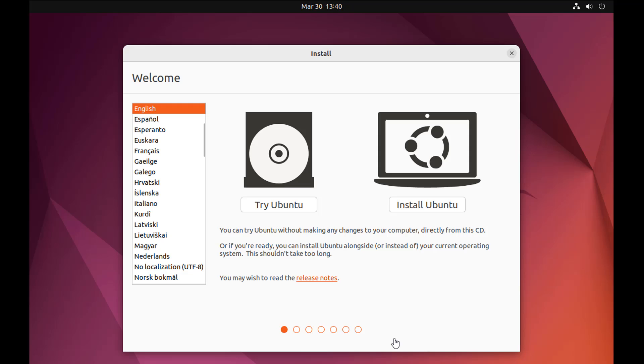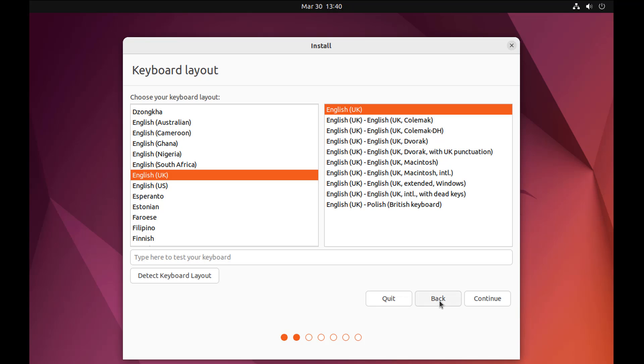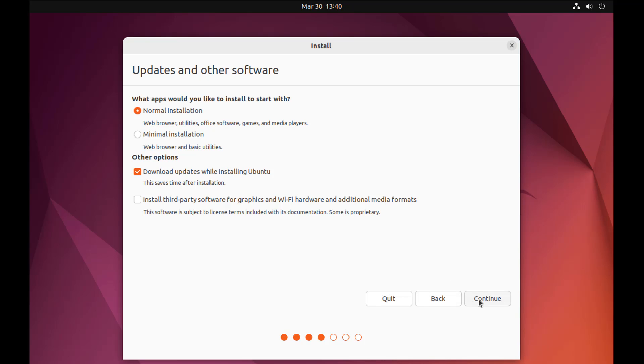We haven't installed Linux yet — we're just trying Linux, we've just booted to it. To install it, click 'Install Ubuntu'. It's the same for most other distros. Choose your keyboard layout — I'm going with UK — then click Continue. Normal installation is fine. I'm leaving 'Download updates while installing Ubuntu' checked and also checking 'Install third-party software for graphics, Wi-Fi hardware, and additional media formats', then click Continue.